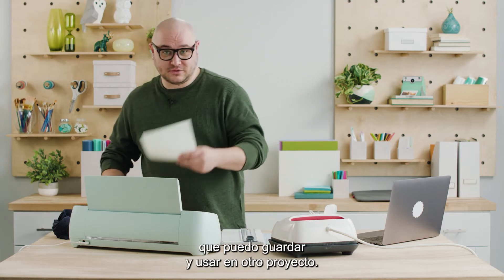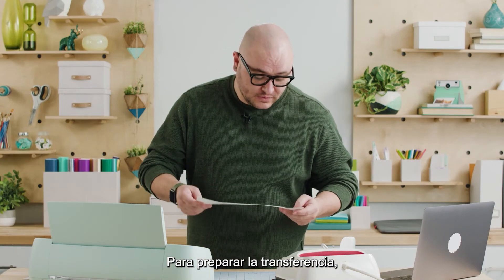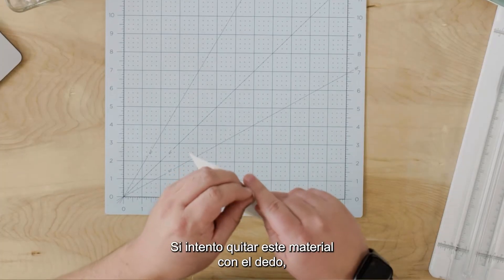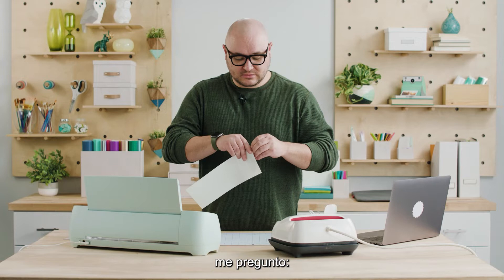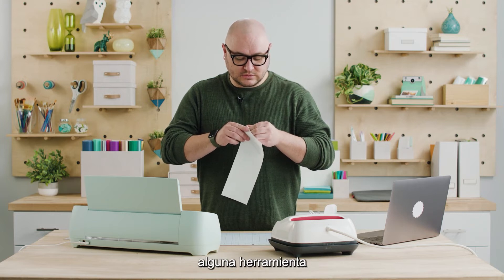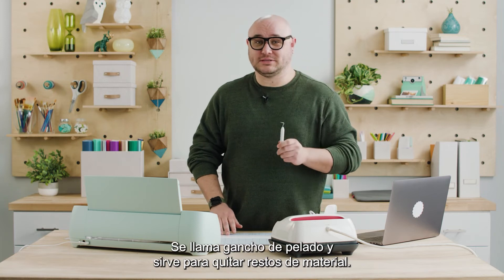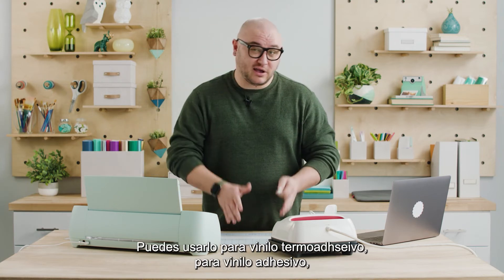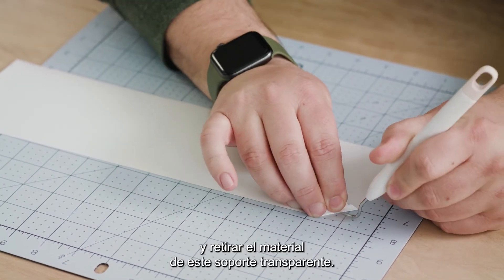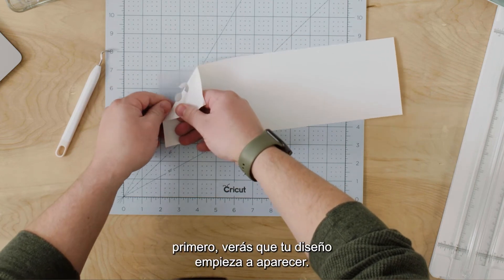I've got all this extra iron-on material that I can set aside and use for another project. It just beeped — that is telling me that my EasyPress is preheated. To prep for the transfer I'm going to remove all the excess material that I don't need in my design. If I try to remove this material with my finger... I wish Cricut had some sort of tool that would help me remove this. Oh look — we have a cool little tool called the weeding tool and it helps you remove excess material. You can use it for iron-on, for vinyl, for paper. You can see here I was able to grab the corner and pull the material away from this transparent backer, and as you start to remove this you will see your design start to reveal.